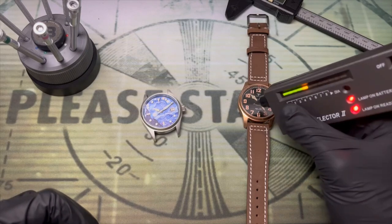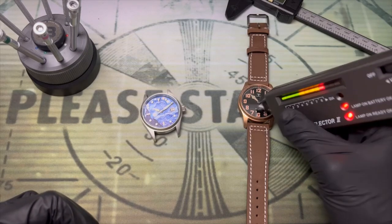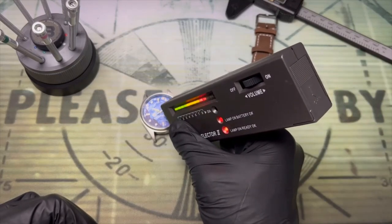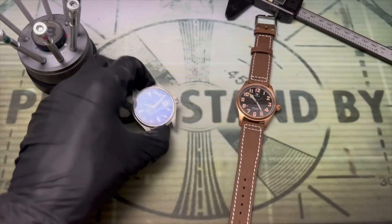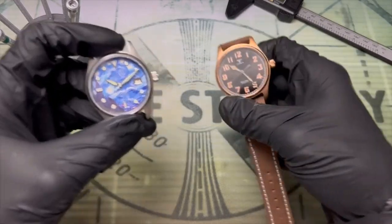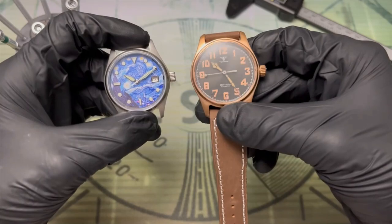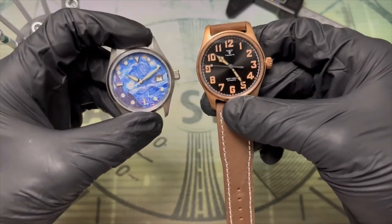Spec-wise we do have a sapphire crystal, and we can cross-reference with this Addy's Dive mod — we'll come back to this in a minute because it's an excellent comparison. These are very similar watches. They both have an NH35 and they actually both have 33 millimeter dials.